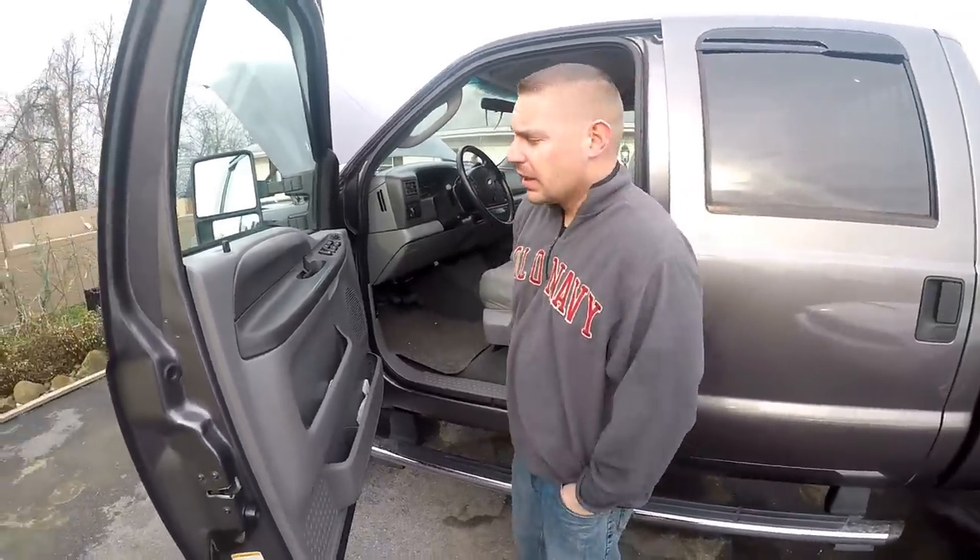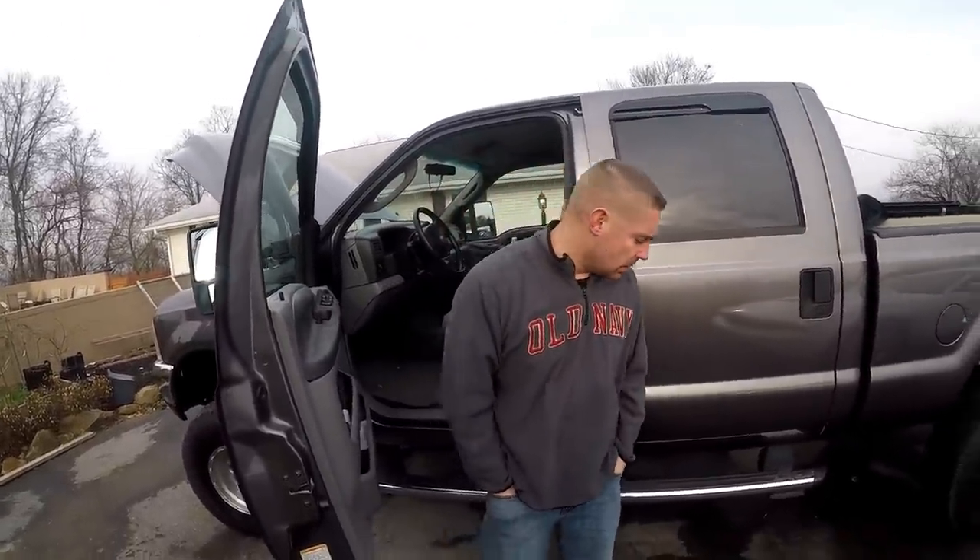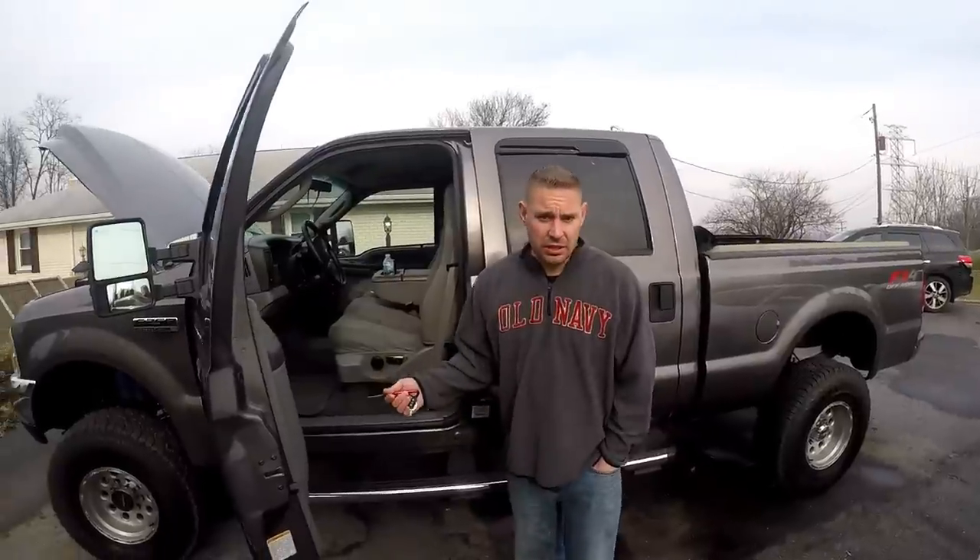I'm not going to start the truck because it seems like I'm not doing it any favors by starting it up. What happens when I start it is it smokes like a freaking pig. If you guys want to see that, check out my video of my truck smoking like a pig — she's upset, she's hurting.